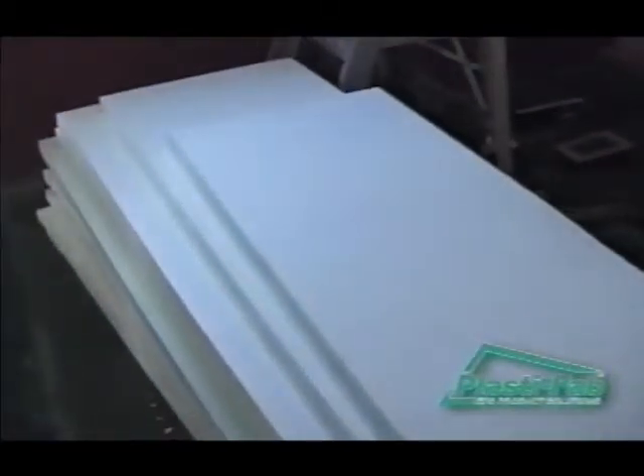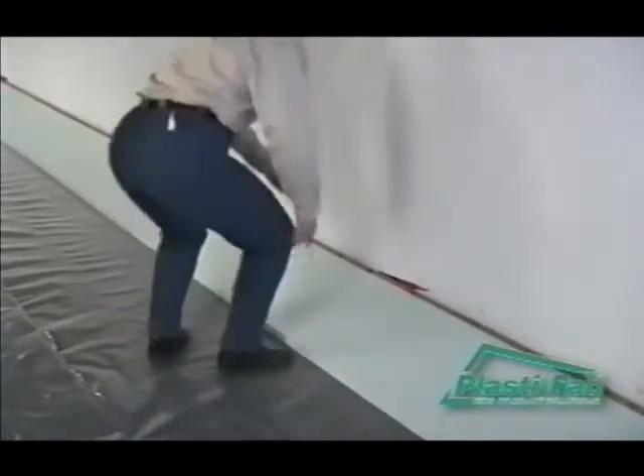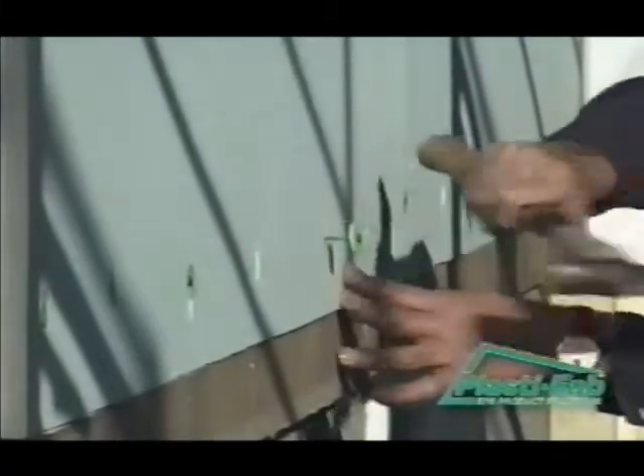PlastiSpan insulation is a molded expanded polystyrene, or EPS, formed into easy-to-cut boards. The rigid closed cell structure assures long-lasting thermal insulation properties. PlastiSpan insulation is suitable and recommended for use as the insulation component in floor, wall, and roof systems above or below grade.